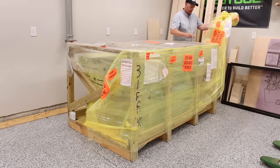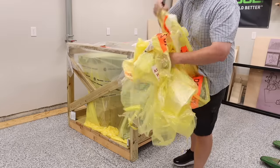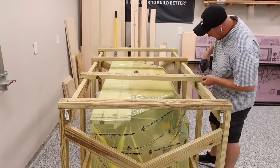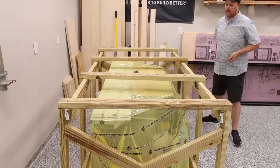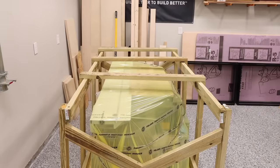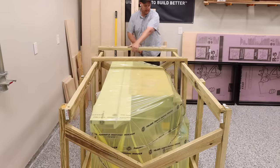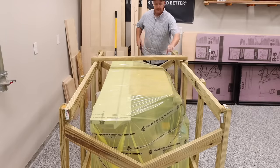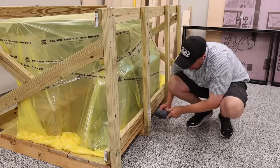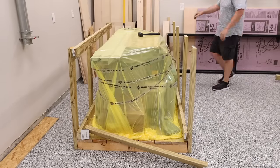A word of advice: if you plan to remove the saw using a pallet jack, make sure that you leave at least the length of the pallet free on whatever side you're going to be offloading it from. This will give you enough space to build a ramp to remove it. Like every tool I have received from Felder over the past few years, they're always packaged extremely well, and this crate is very, very rigid. I like to remove all the screws first to help with the breakdown process. The frame is also nailed, so removing the screws will not make it collapse. As I break it down, I place the two-by-fours off to the side because I'll actually be using some of this for the ramp.